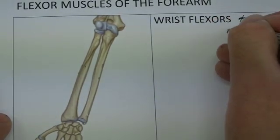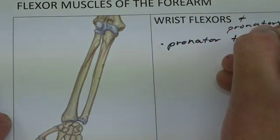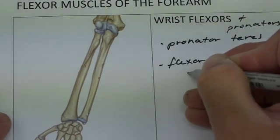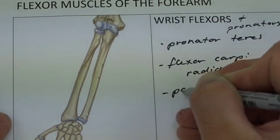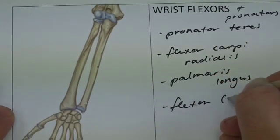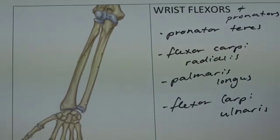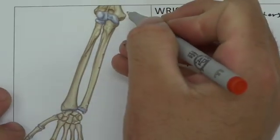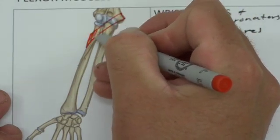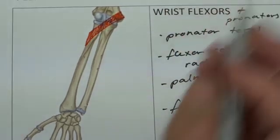I'm also going to put pronators here as well. So we're going to have pronator teres. Putting in pronator teres, it's going to be coming from actually slightly above the medial epicondyle and it wraps around and across onto the radius, so that as it pulls, it's going to pull the radius over the top like that and create pronation of the forearm at those radial ulnar joints.